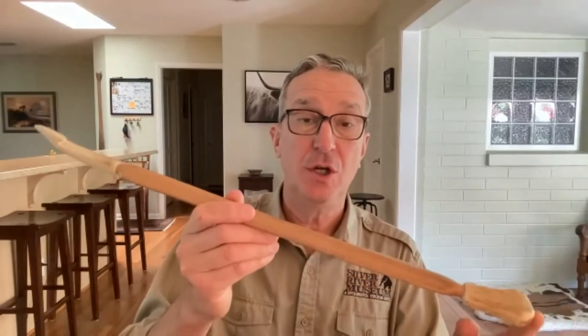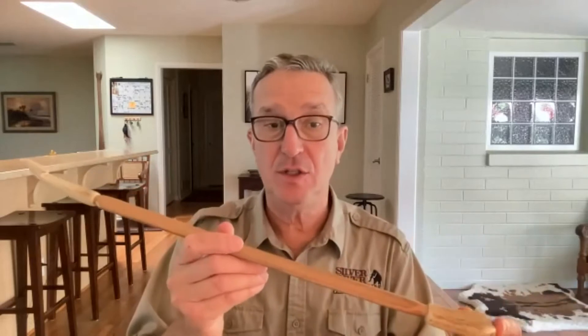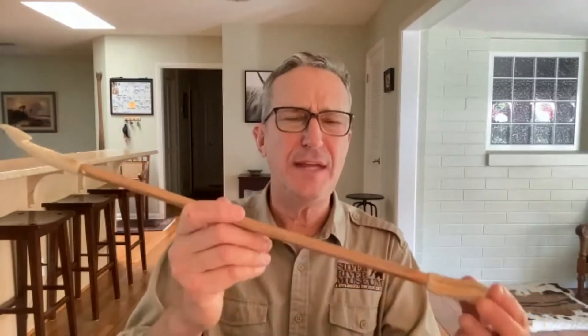You might have heard me say the word 'atlatl.' This is called a spear thrower, but it's also called an atlatl - a funny word. It is actually an Aztec word, an Indian word. The Aztec were the tribe that lived in Mexico when the Spanish went in about 500 years ago to take over because they wanted the gold and silver. The Aztec warriors used what they called atlatls to throw spears at the Spaniards. The Spaniards, because they had reading and writing, wrote down that word 'atlatl.' They were very impressed with it because it was a very serious weapon.